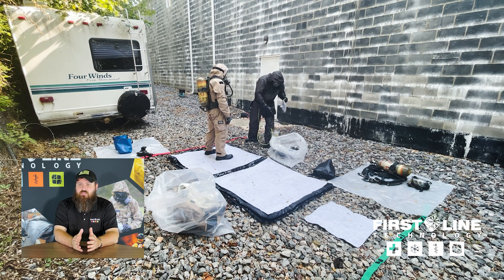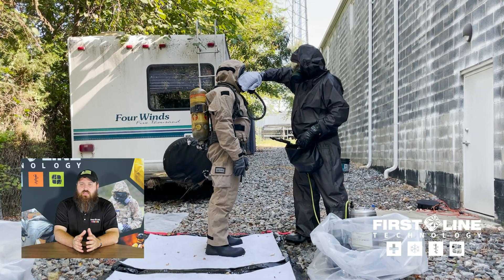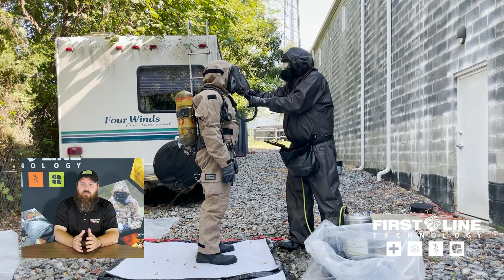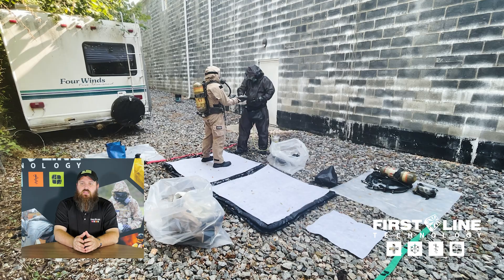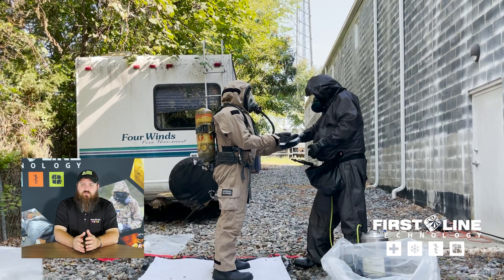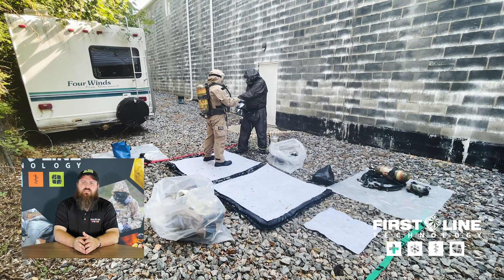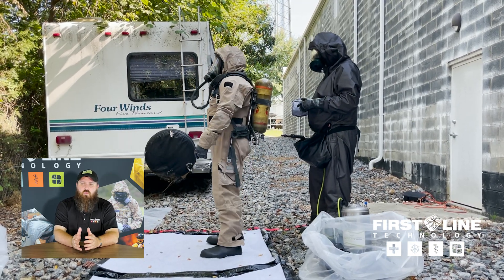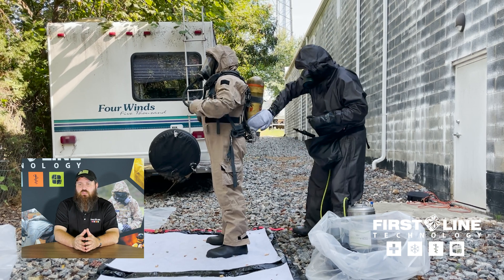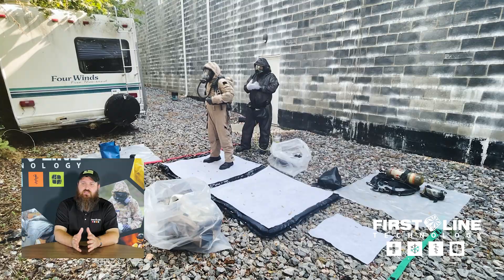Not seeing any gross contamination, I'm going to tear open a FiberTech mitt and use that to address one of our high contact points. Those are going to be the mask, around the mask seal, and the interface between the suit and the mask — also the hands. These are those high touch points where a lot of contamination could be present. We're also going to address the SCBA and the air pack, because the air pack kind of sticks off the back of the body and can be dragged along the wall or into the ceiling if you're crawling through a building, and you may not be aware that area has been contaminated.